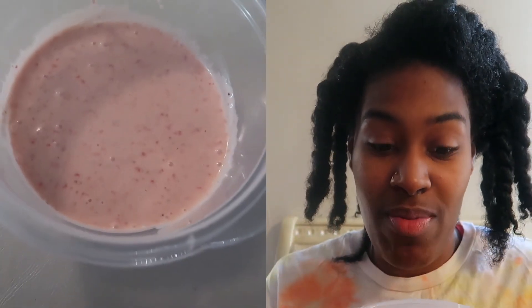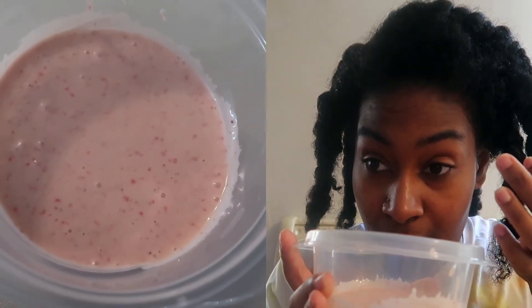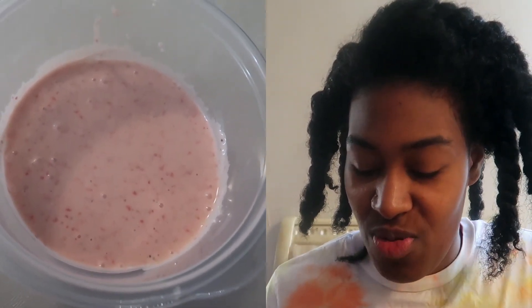Hi dreamers and welcome back to another monthly hair mask video. Today I'm bringing you a strawberry milkshake hair mask — it's not a real strawberry milkshake but it looks like one. It's strawberries, bananas, olive oil, a little bit of water, and mayo. It smells so good, it really smells like a strawberry milkshake. You don't even smell the mayo — all you smell is strawberries.